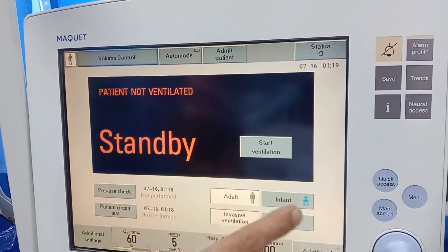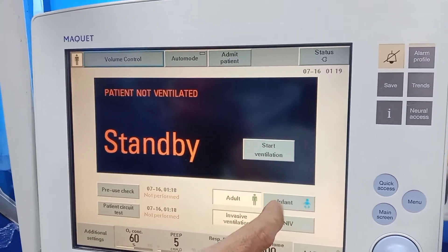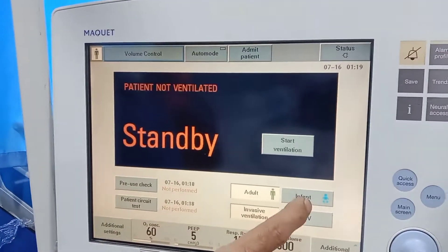And patient range selection here: adult, infant, invasive, non-invasive. Paediatric? This one only — infant and paediatric are the same.